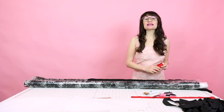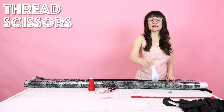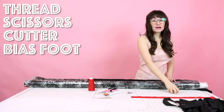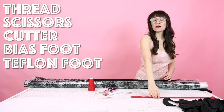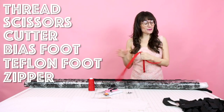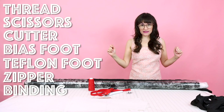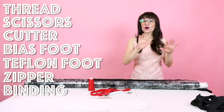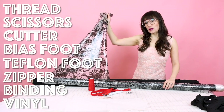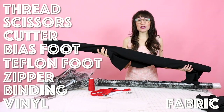Supplies for this project are as follows: matching thread (I'm going to be using contrasting thread), scissors, a rotary cutter which is great for cutting vinyl, a bias binding foot, a Teflon foot, and a 24-inch separating zipper — it's very important that this separates so you can get in and out of your coat. You're also going to need about 15 yards of bias binding since we're going to bias bind all the edges, and some awesome vinyl — I'm using this black floral clear vinyl. You'll also need fabric for your ties.